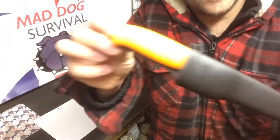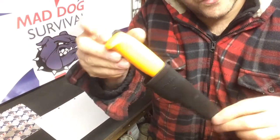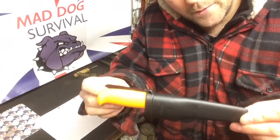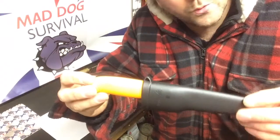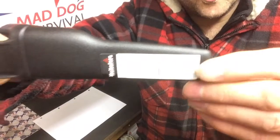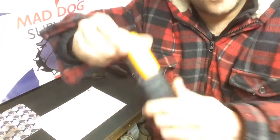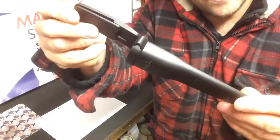So this is my little offering for a budget bushcraft knife — it's the Hultifors Craftsman knife. It's not actually marketed or aimed at bushcraft people or survivalists; it comes under utilitarian tools. I bought this from toolstation.com online. It's got a hazard-orange handle and a plastic sheath.